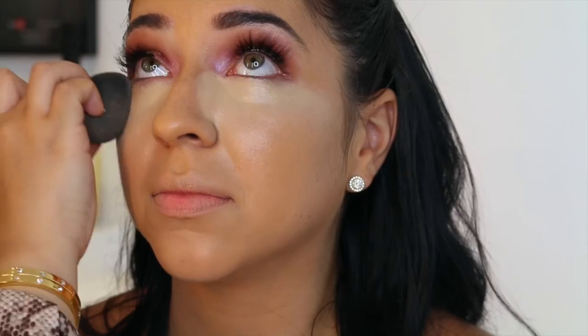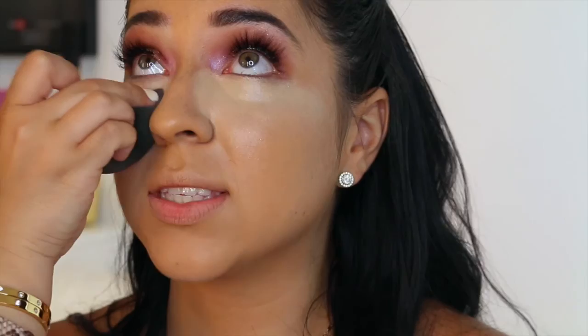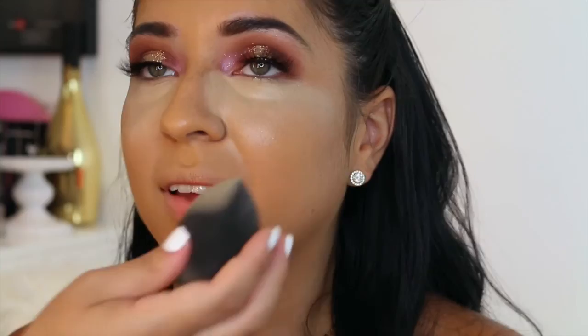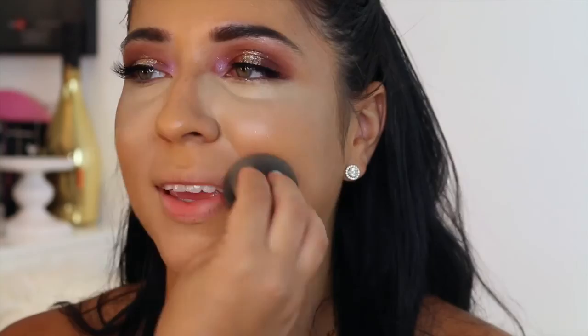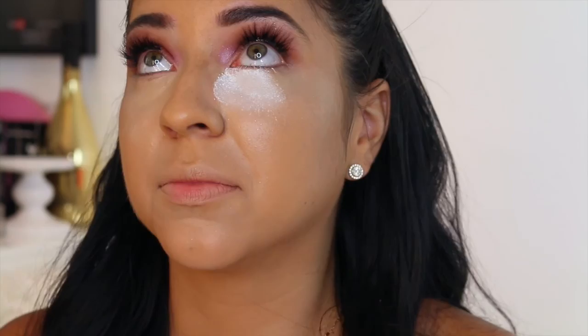You only need a little bit and it lasts forever. It's the MAC Pro Longwear Concealer and I love it. I'm using NC20, and I'm just blending that in, trying to be very gentle around her eyes. It's a very gentle area, so you want to have your client look up and just blend away and be very careful. You don't want to poke them in the eye because then they're going to be tearing all day. Their eyes are going to get watery if you poke them, so be very gentle — but don't be afraid.